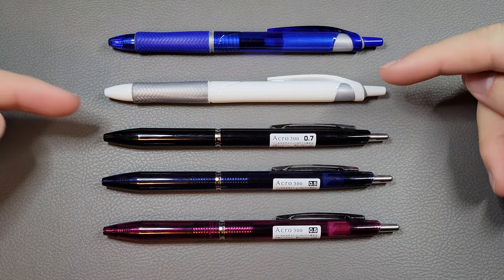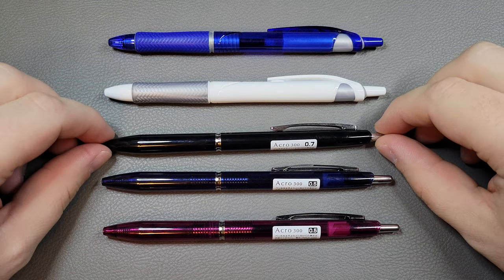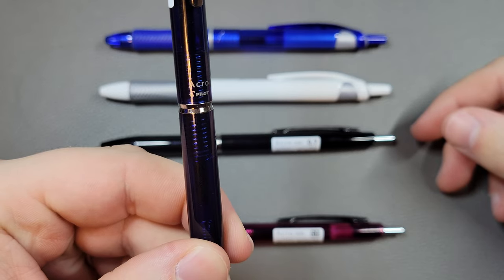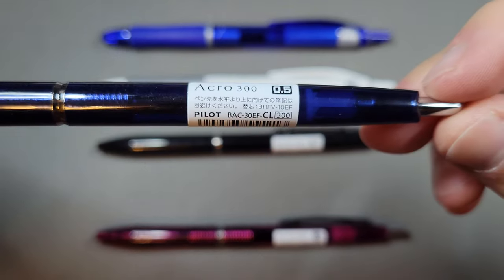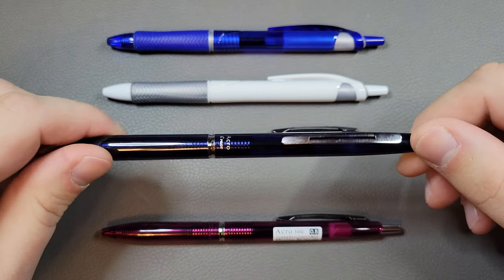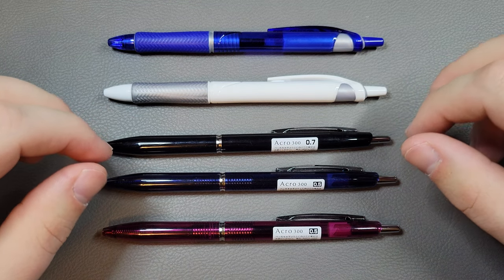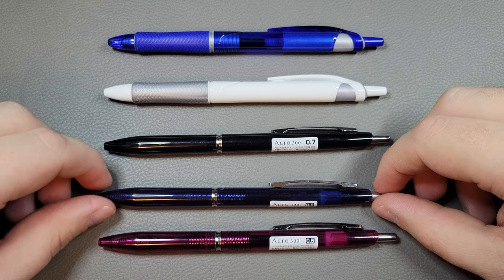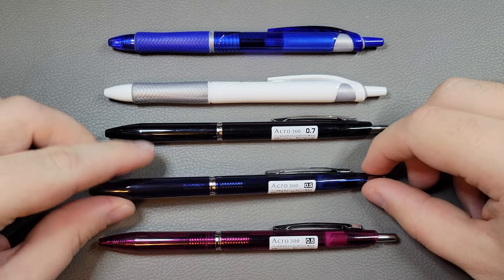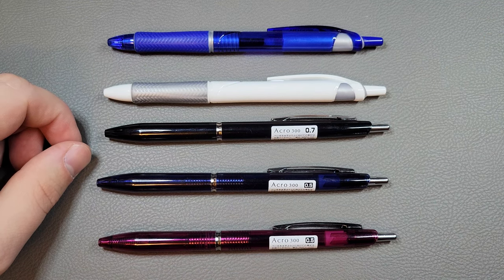As you can see, there's two main styles of the Pilot Acro or Acro Ball. We have the Acro, which are these bottom three here. These are mainly available to the Japanese market, so it's called the Pilot Acro in Japan. It goes for 300 yen in Japan, about three dollars or so US. Tip sizes available are the 0.5 and 0.7, and they also have a 0.3. Smaller point sizes are preferred in Japan, as they have more detail in their characters to write than we do writing English.